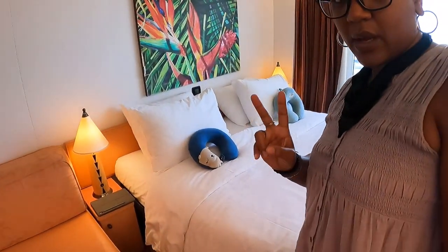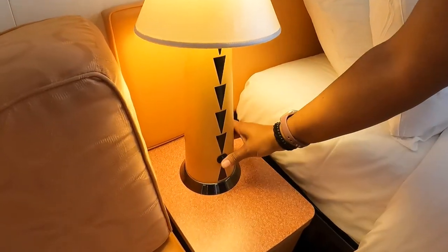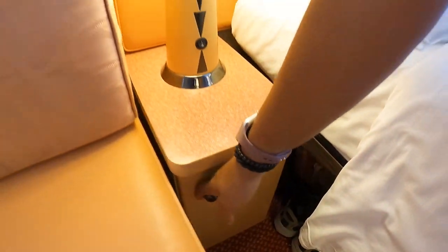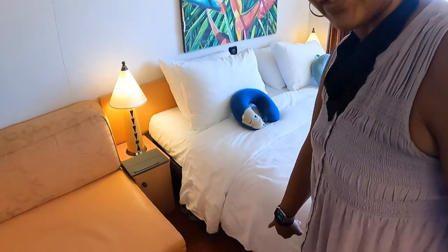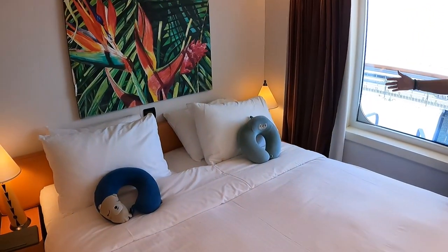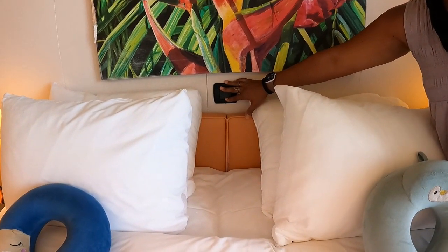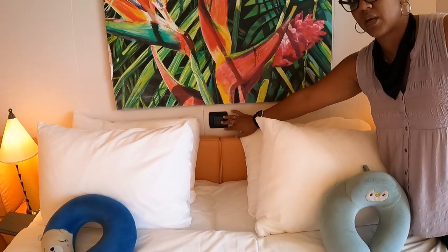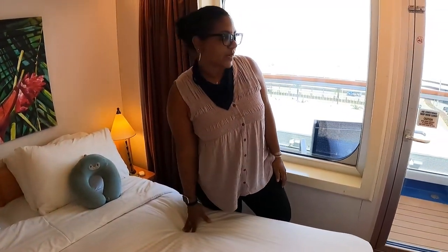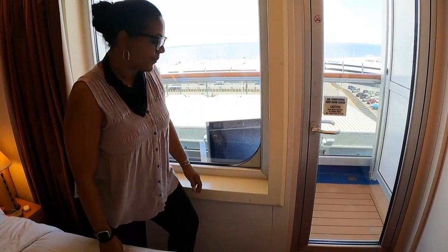We've got the bed with two equal nightstands. There's a lamp built into each nightstand that goes on and off easily, plus a little storage bin. There's also under-bed storage. Same nightstand setup on this side. You've also got a light switch right here so you can turn off the room lights from bed — no need to get up after you've settled in.